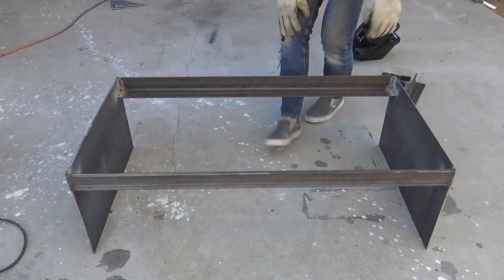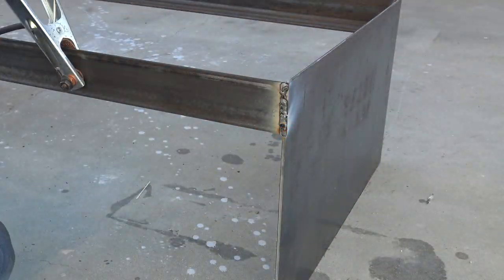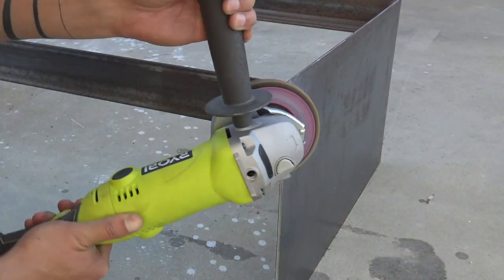I flipped the base right side up and then welded the outside seams. Now this side will show, so I made sure to grind it all the way out.